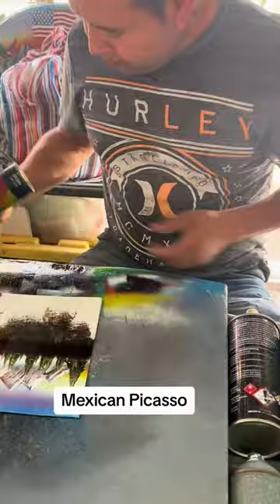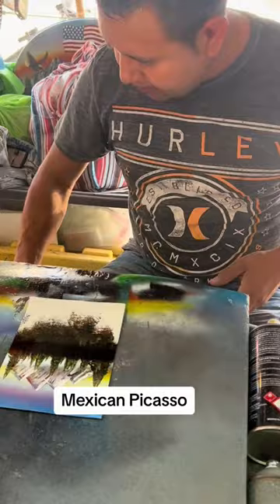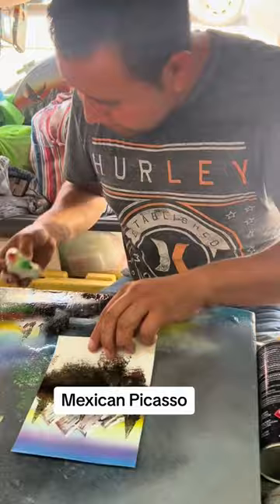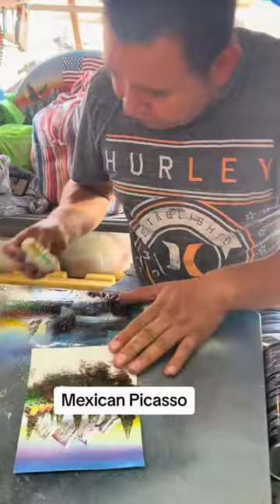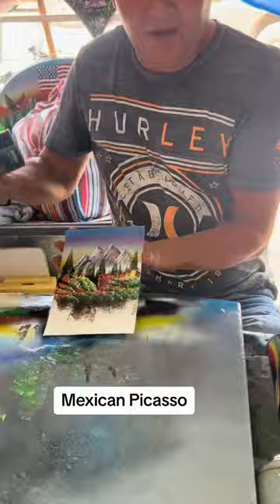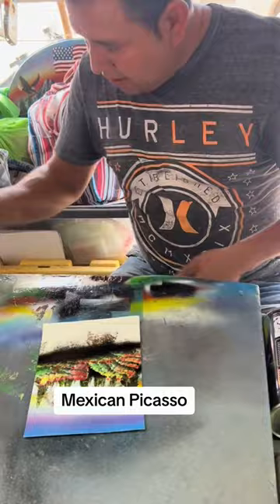How long have you been doing this? I'm doing this for 21 years now. And do a lot of people buy? A few, yes. A lot of people like. And still working my Mexican paint brush. That's the best. And I'm going to put a happy little flowers. Do you imagine that in your head? Yeah, I'm thinking what I'm going to do, and then back to it.